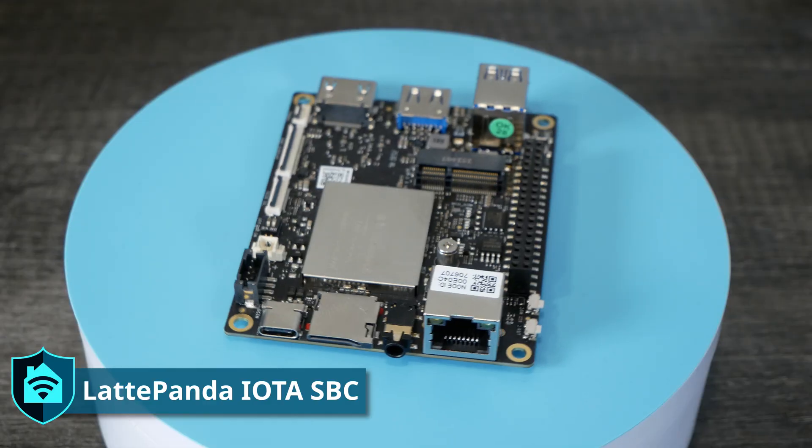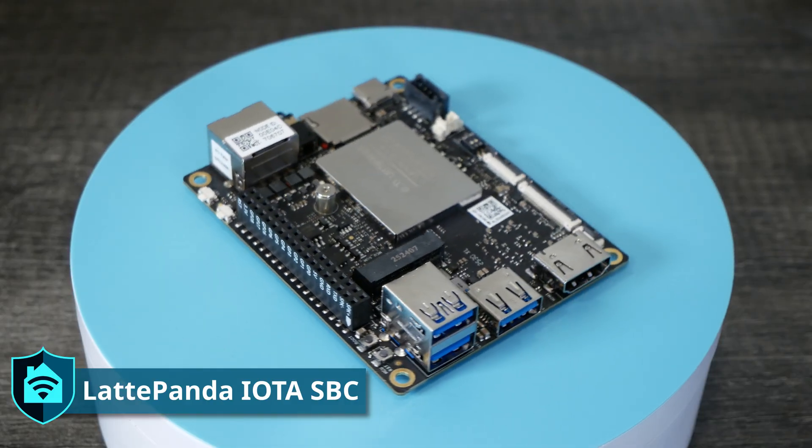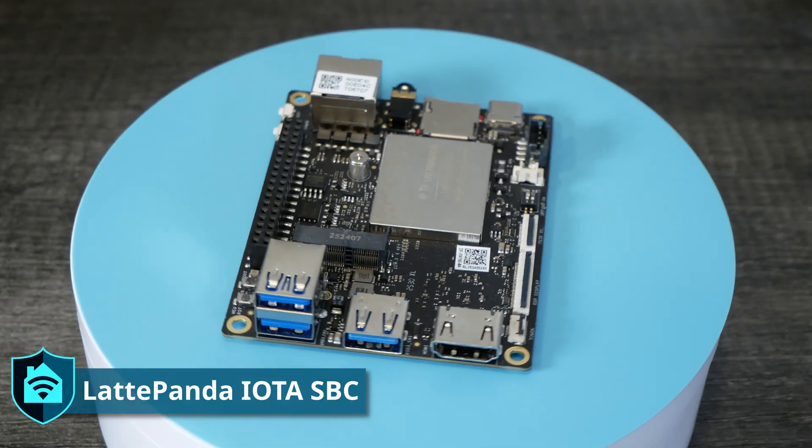On the Explained Computers YouTube channel, I've seen Christopher cover SBCs — small board computers — from Latte Panda. Latte Panda recently reached out to me to see if I'd be interested in taking a look at the Latte Panda IOTA. This is an upgraded version of the Latte Panda V1 that came out around 2015, and this SBC is eight times faster than the original, using the Intel N150 — an x86-based processor — which is similar to the RATSA X4 I covered in a previous video.